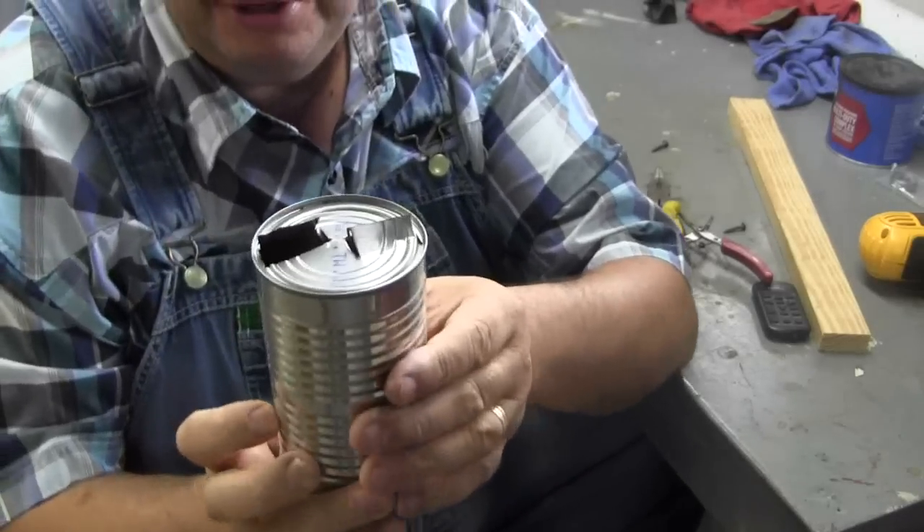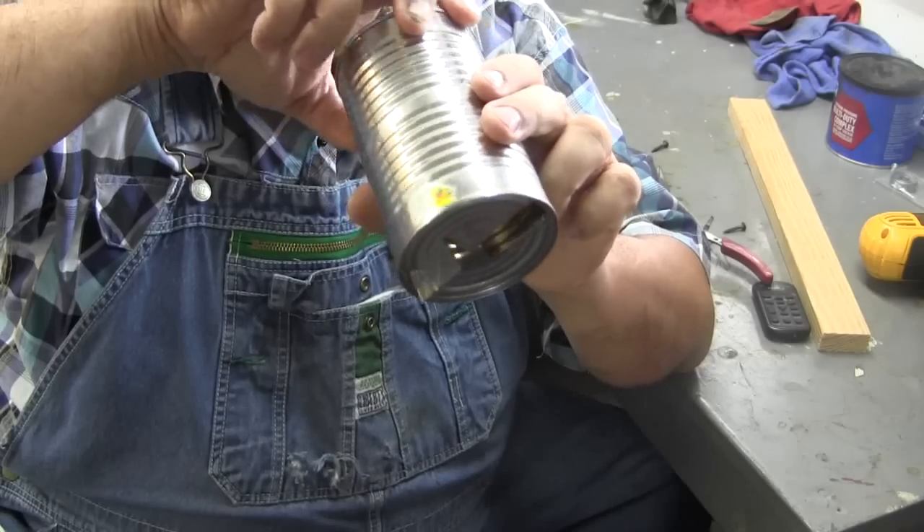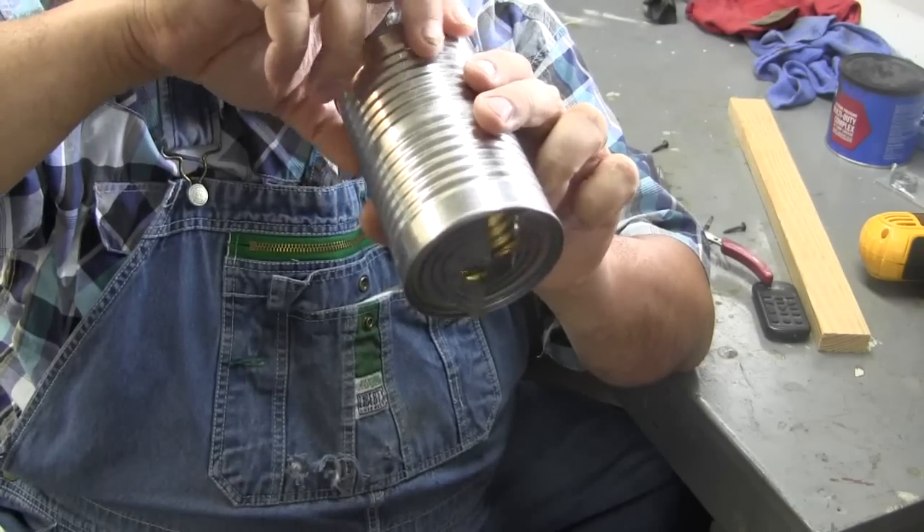Here's what you got. When you turn it — of course it will be upside down — but when you turn it, it will scoop up that pea gravel into this.